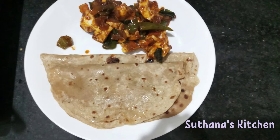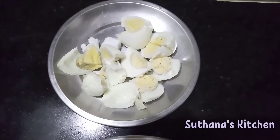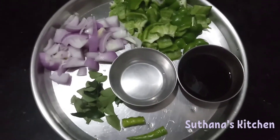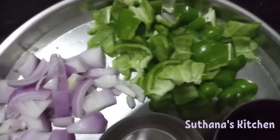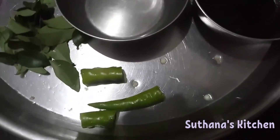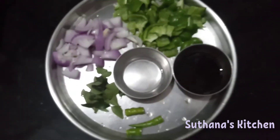Welcome to Sudhana's kitchen! Today we are going to see how to make chapati with egg gravy. First we need egg and onion, capsicum, curry leaves, chillies, soya sauce, and something else. What is it, Pimma? Vinegar!